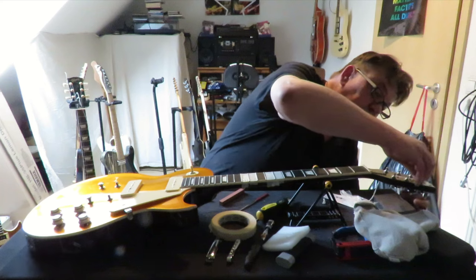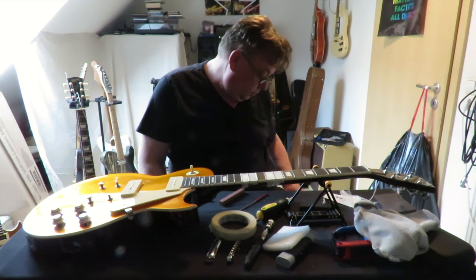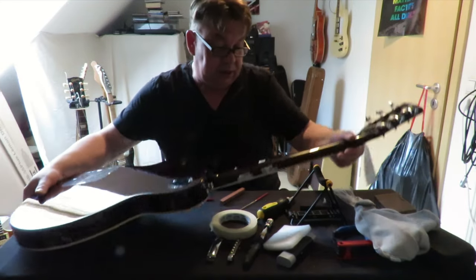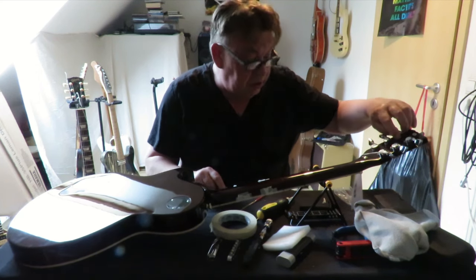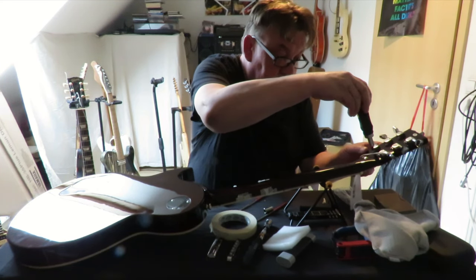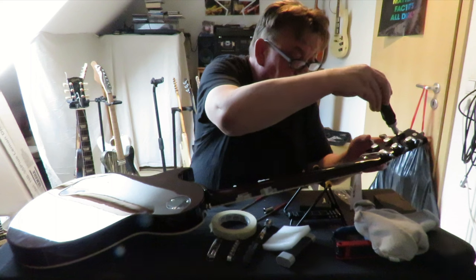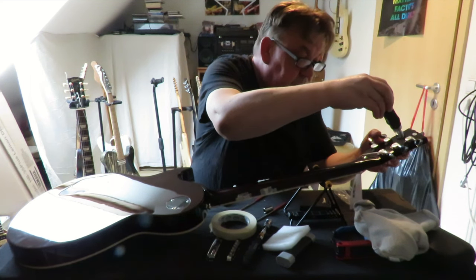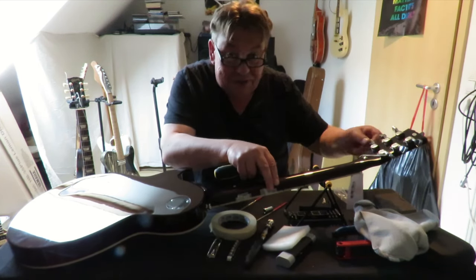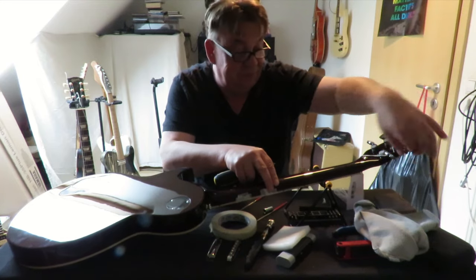Natürlich mit Gefühl - deswegen nehme ich jetzt auch hier keine Ratsche. Wenn ich etwas mehr Kraft aufbringen will, kann ich natürlich auch einen 10er Ringschlüssel nehmen. Wichtig ist auch dann auf der Rückseite zu schauen, sitzen die Schrauben fest. Da nimmt man wieder den altbekannten Schraubendreher und schaut, dass die Schräubchen sitzen - nicht zu fest, aber auch nicht zu locker. Die Tuner werden nie die Besten werden - da heißt es nur, wenn ich besser will: austauschen.